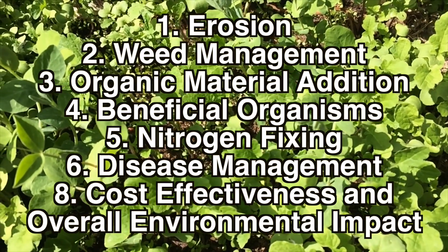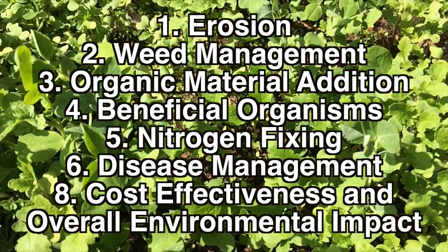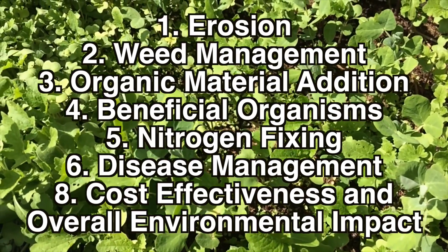I'm going to go through it in a specific order: first erosion, then weed management, organic material addition, beneficial organisms, nitrogen fixation, disease management, and cost effectiveness.